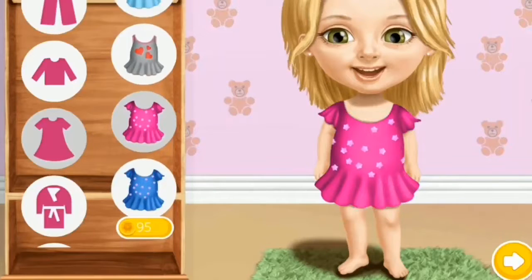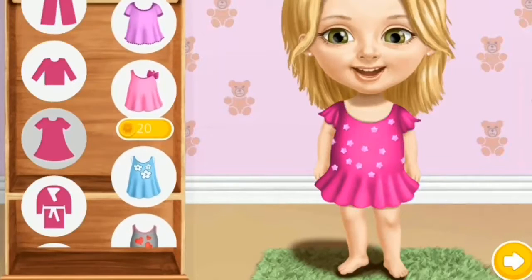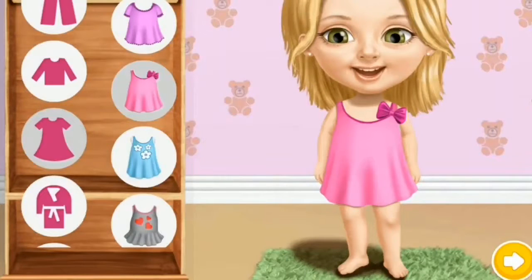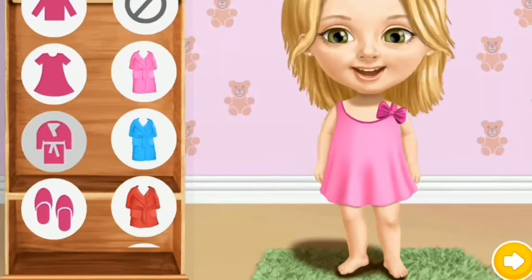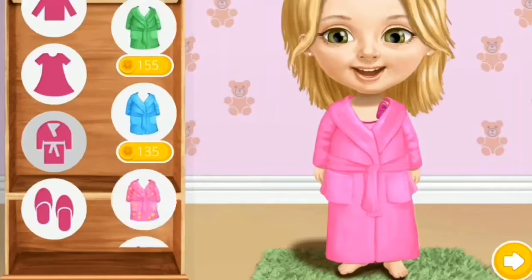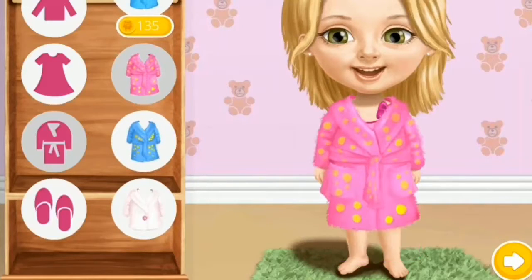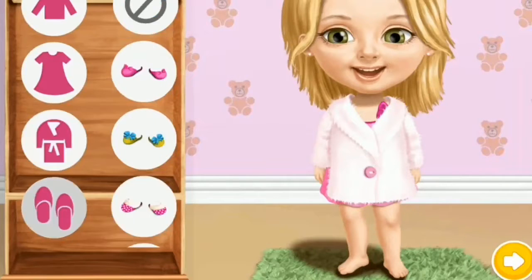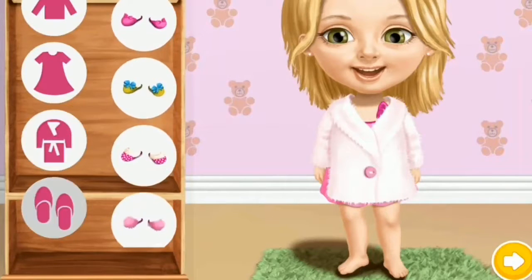Fantastic! Lovely. Cozy robe. I like it. Cute slippers. Lovely. Thank you.